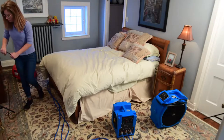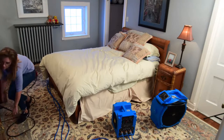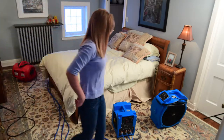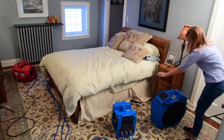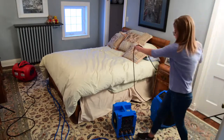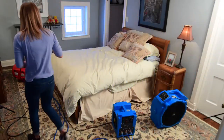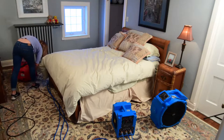Now plug in the fans. These can be plugged into the room you are treating, and you can daisy chain the fans together using the provided receptacles on the fans. The only thing you may plug into any fan is another fan. The red fan is best used for heating under beds or at baseboards to optimize heat distribution for those hard to reach areas.